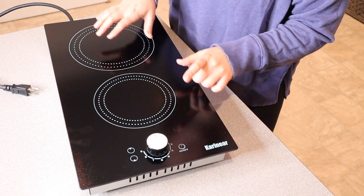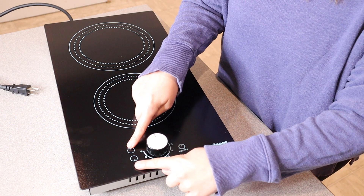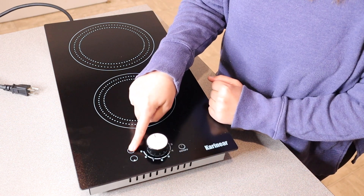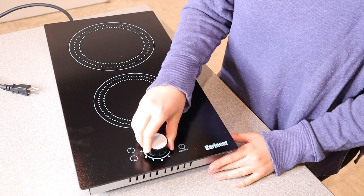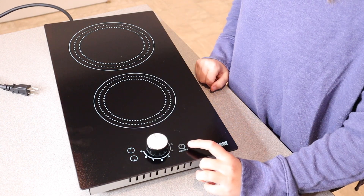I like that it has a larger burner as well as a smaller burner. Right over here you can see the two different heating zones, so you can select which one you're using — this one up here is the top heating zone and this one is the bottom. Right here is the power regulating control knob for your heat selection, and over here is the on and off button.